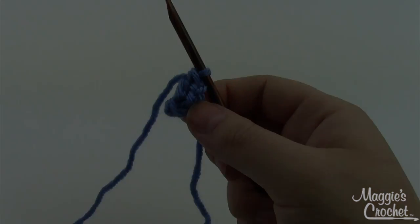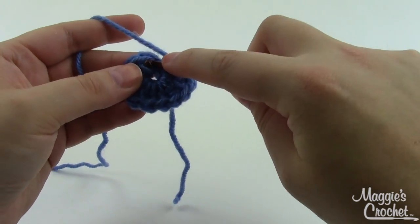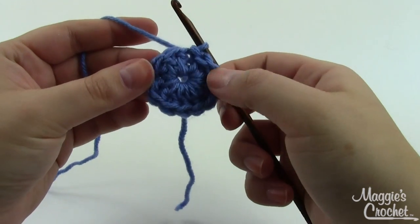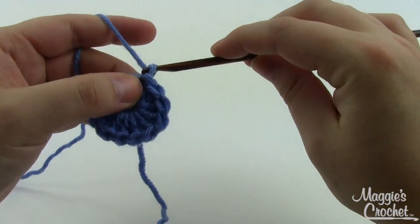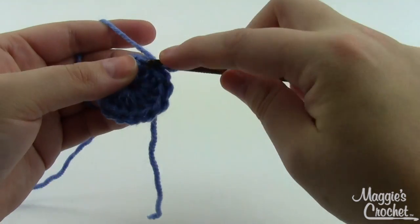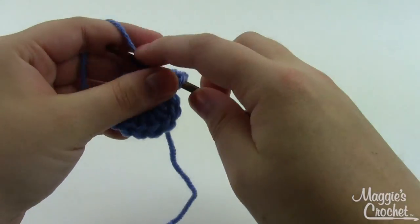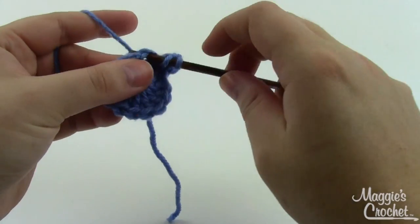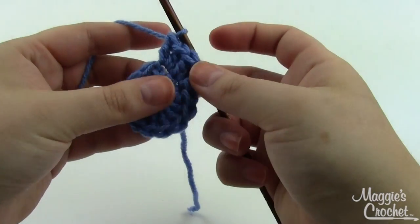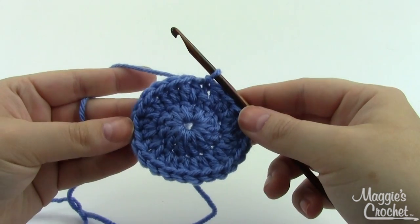Once you've got your twelve double crochets, join the ring together by taking your hook into the top of that first double crochet, pulling through, and joining with a slip stitch — that's round one. For round two, chain one and work two double crochets in each double crochet around. We had twelve double crochets at the end of round one, so we're doubling that number. At the end of round two you need to have 24 double crochets, then join as before.